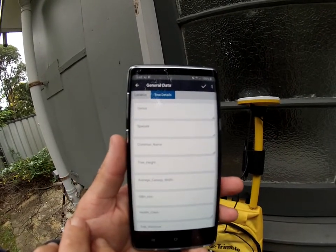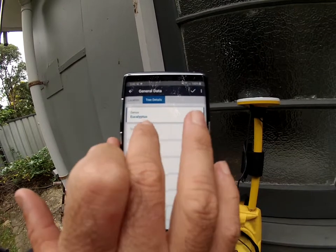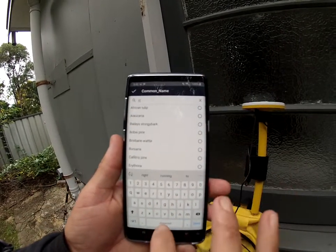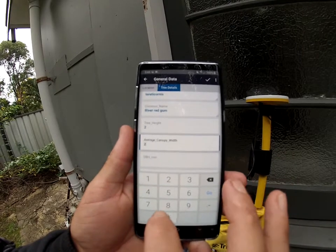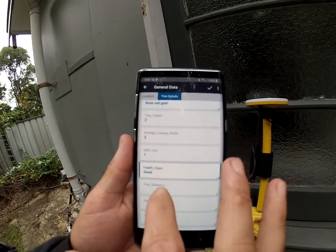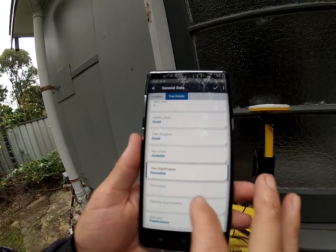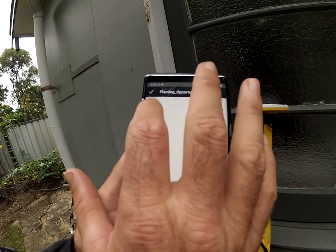Then go to Tree Details. We'll say it's Eucalyptus tridoconus, RIB, river red gum. Let's say this is 2 by 2 by 0.5. At that height it's probably good. Obviously it's going to be a juvenile. Significance: desirable. Comments: write in whatever you want. Planting opportunities: either yes or no — let's say yes.